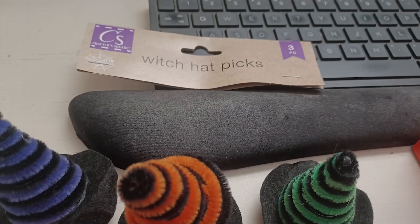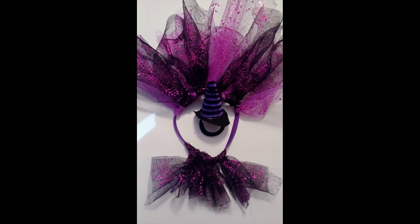Your local Dollar Tree will have everything you need: witch hat picks, a variety of colored tulle, hair bands — one size for the body of the chicken, and a smaller version for the chin strap to attach to the hat.